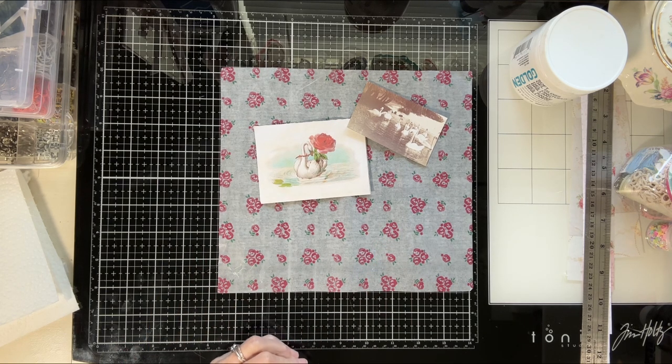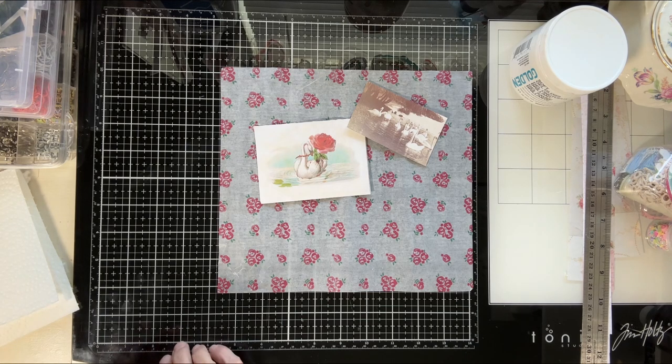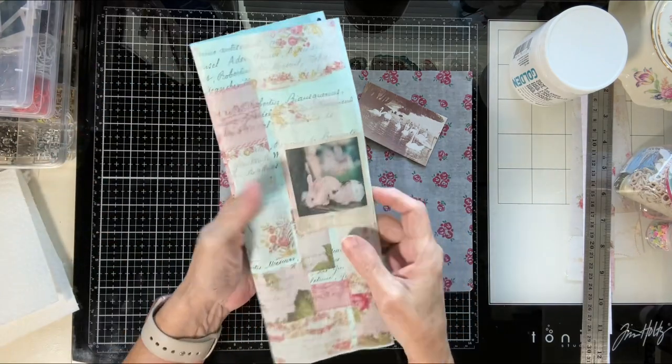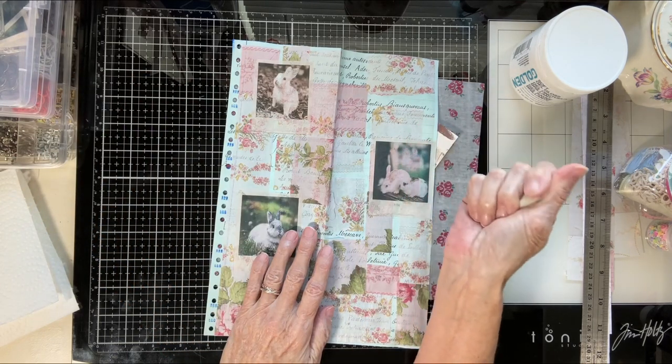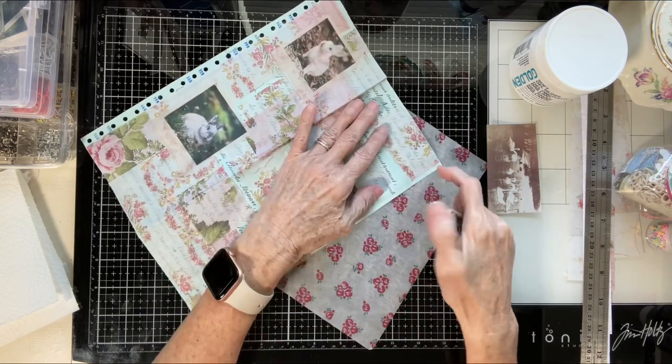Still having a good day? I hope so. I was able to finish up — it dried. I haven't stitched it yet, but I did want to show you that I took my white eraser — I always keep a white eraser on hand. I have several.